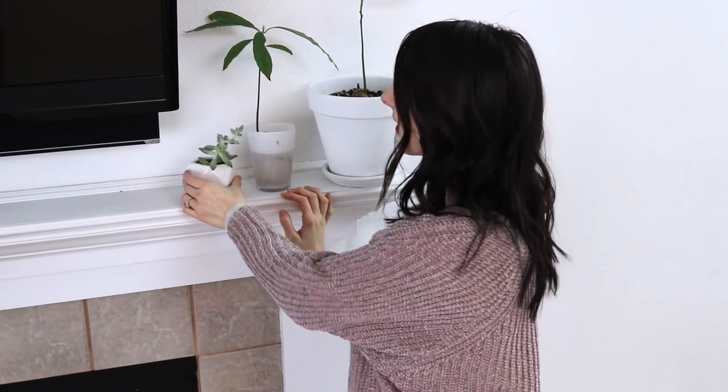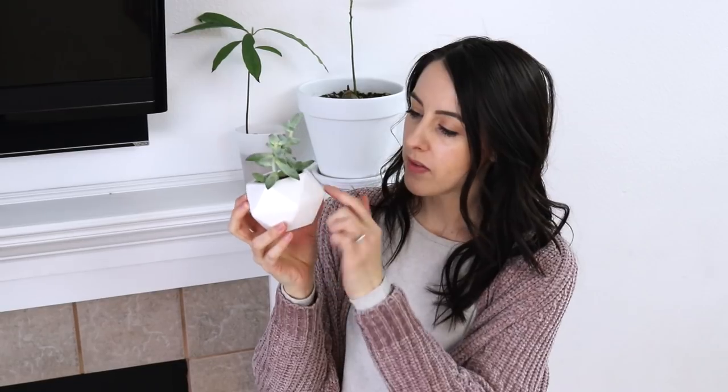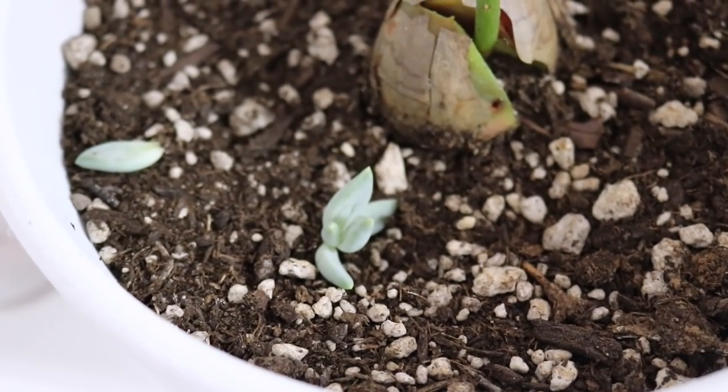I almost forgot to mention this little succulent right here — it's one of my favorites. I got it from our local hardware store, and the pot I got on Amazon, so cute. The neat thing about these little succulents is if you take off one of these little leaves, you can just set it on top of soil and it'll eventually grow roots and become a whole new plant. When we go upstairs I'll show you a few that I actually grew that way.